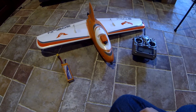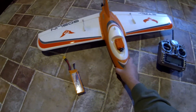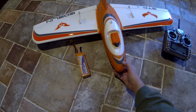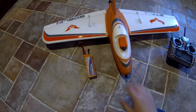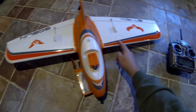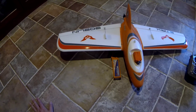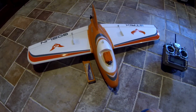Hey FPV pilots, Smooth Virus here in the basement workshop. We have a pretty much 90-95% completed Strix Goblin here. I do want to put some tape on the leading edges to keep that from getting scuffed up. Some people laminate these wings - I'm not going to, even though I do know how and have the materials. I'll just go with tape on the leading edges to keep it light.